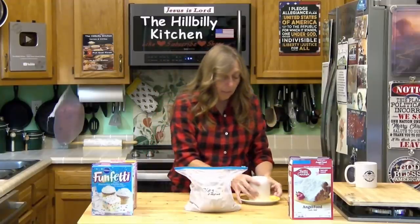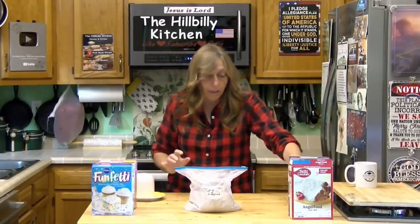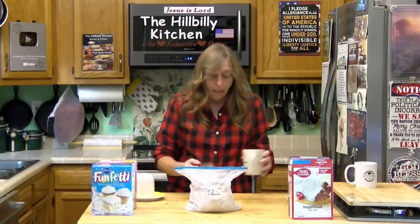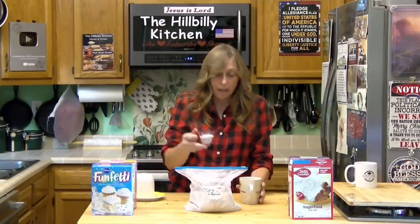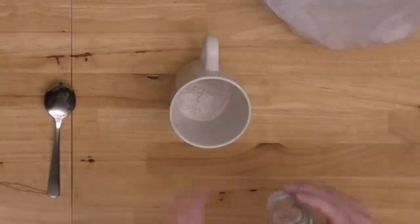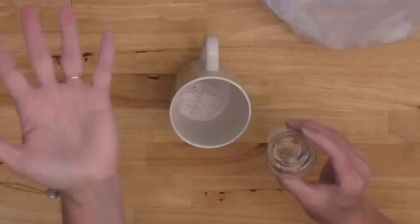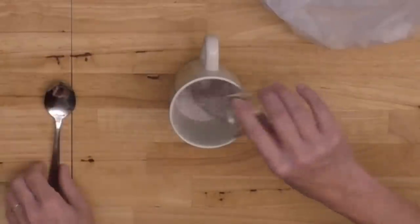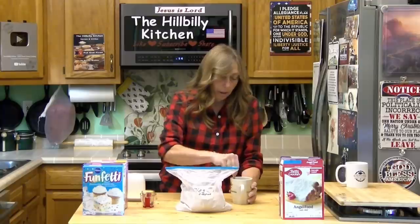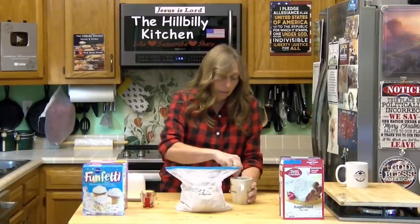Once you get it mixed up, you measure out — this is a 3-2-1 cake. Three tablespoons of your mix, put it in a mug. Two tablespoons of water. Our mix already has everything else we need in it. Give it a little stir and mix it up good.